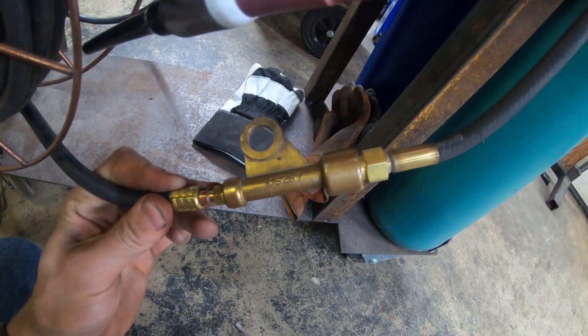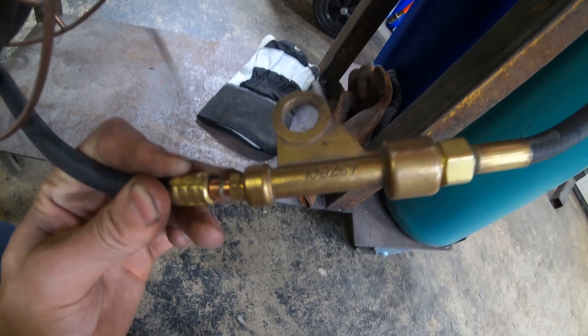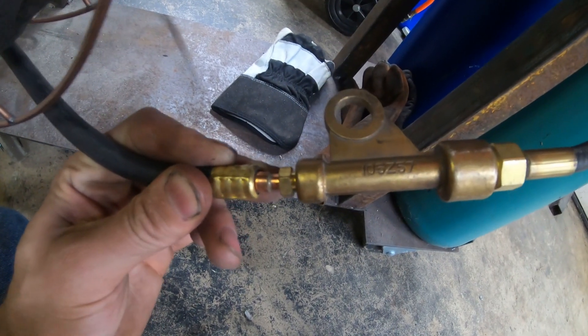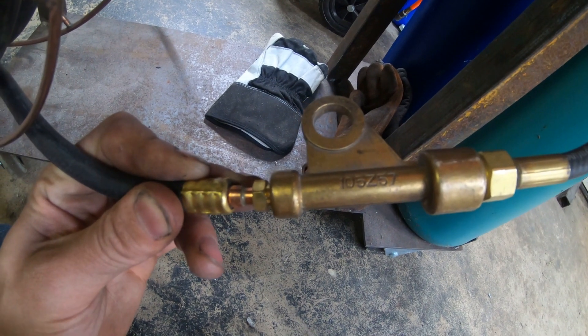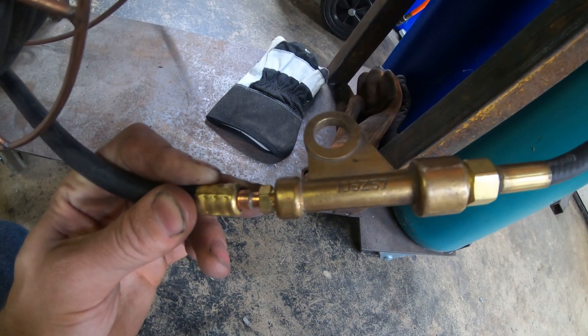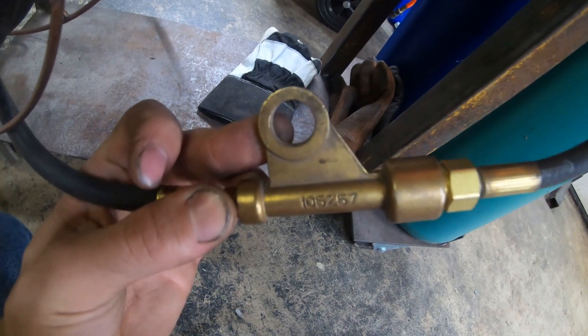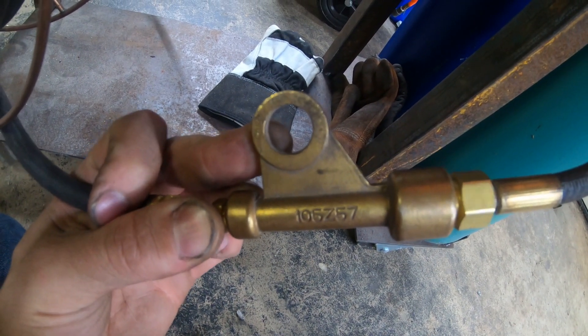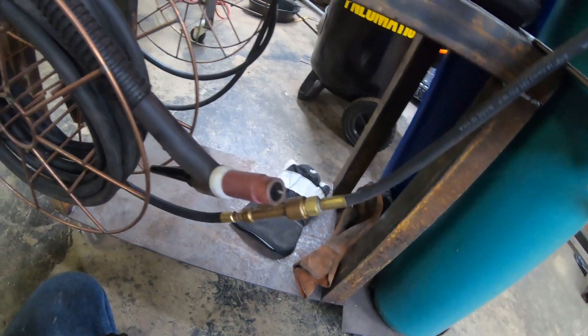Your gas line threads into one side on the right, and then you get a hollow power lug that your TIG lead can thread into on the left side. So all you've got to do is clamp your power lead from the stick welder onto here to provide power to your TIG lead. Let me show you how to get that set up.